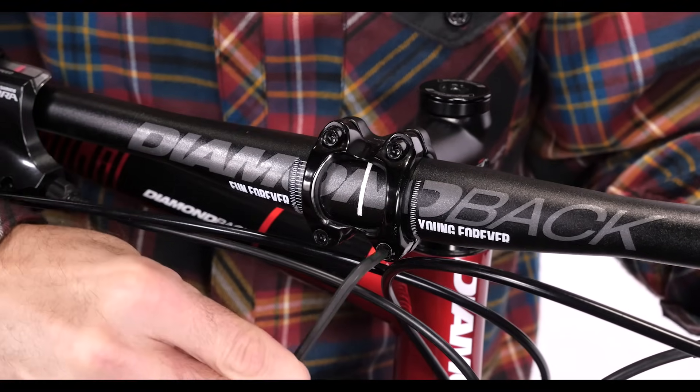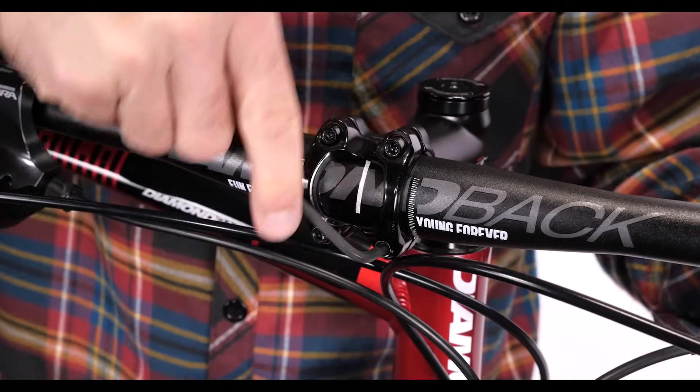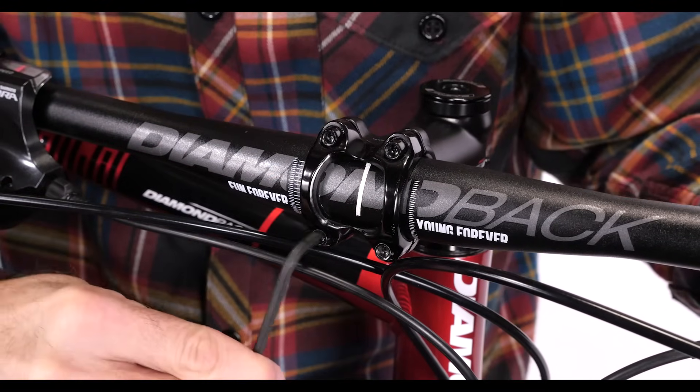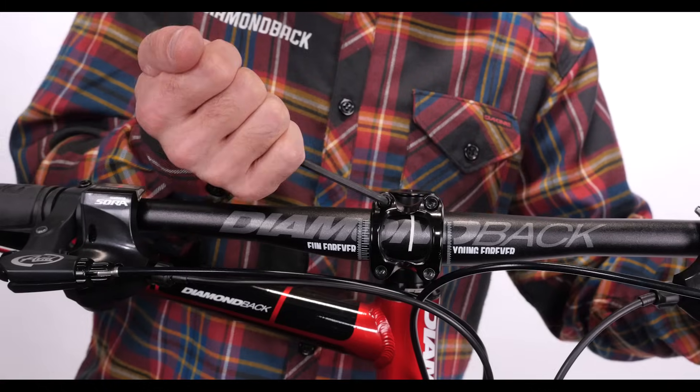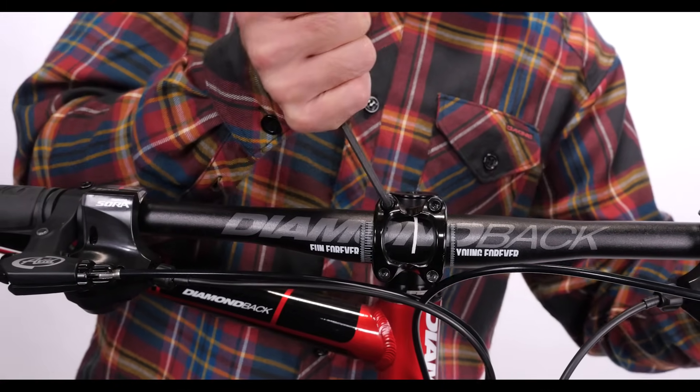Tighten each bolt in the faceplate progressively and in a crossing pattern, ensuring equal tightness on each bolt. Check for equal gap at top and bottom of the faceplate and stem. Tighten these bolts until the wrench leaves an imprint on your palm.